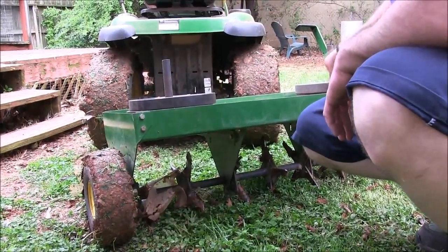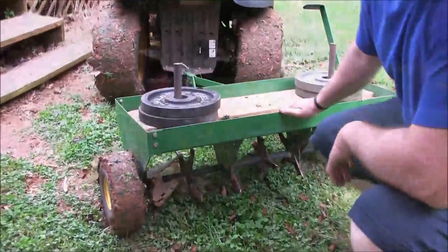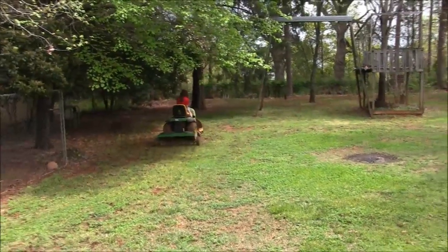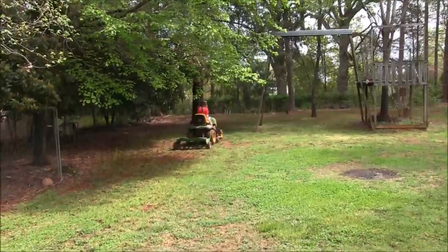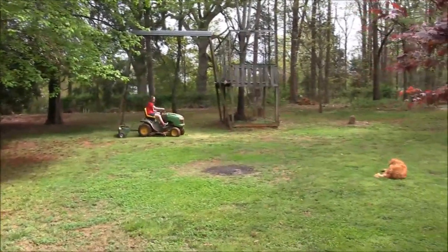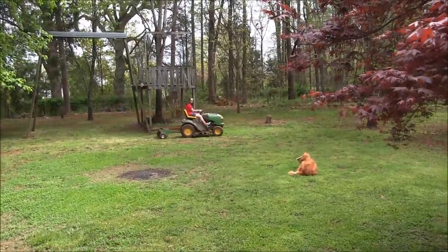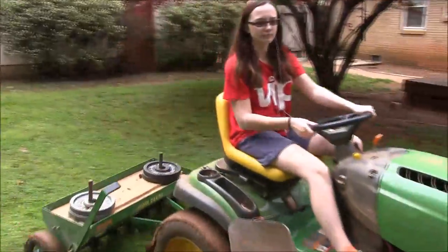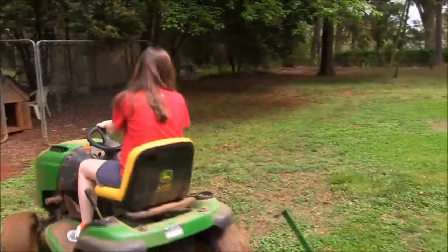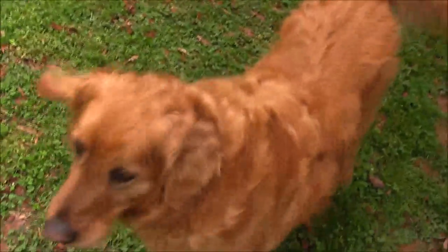Now teenage daughter is getting ready to take off and have some fun driving the John Deere around the backyard. With a little bit of quick instructions, I've got teenage daughter out aerating the backyard for me. I'll let her have some fun, and then we will soon be putting out seed and fertilizer back here too.